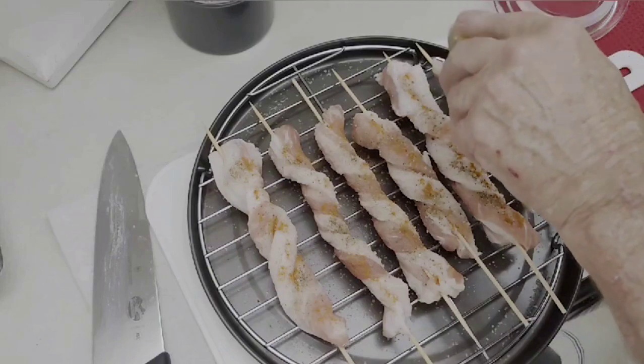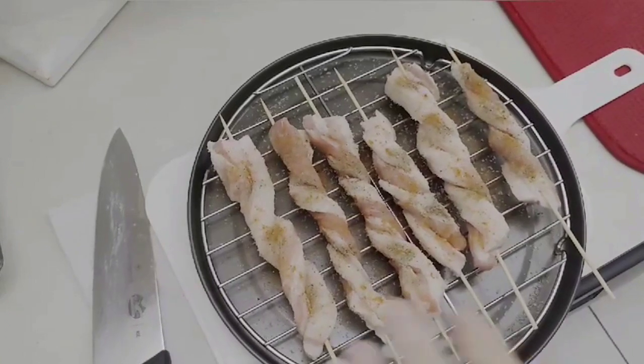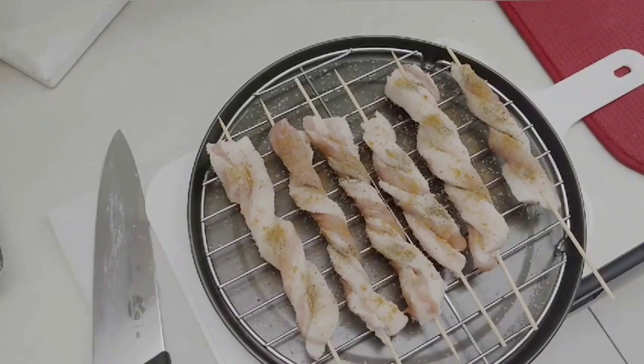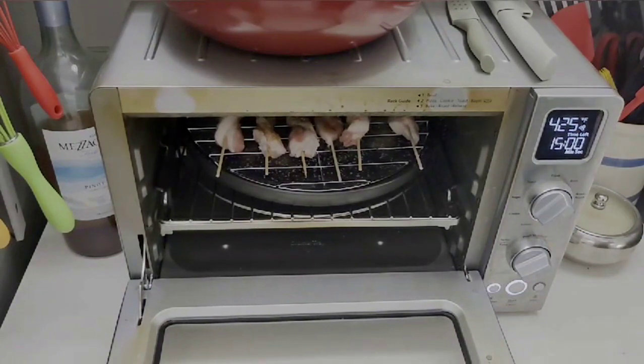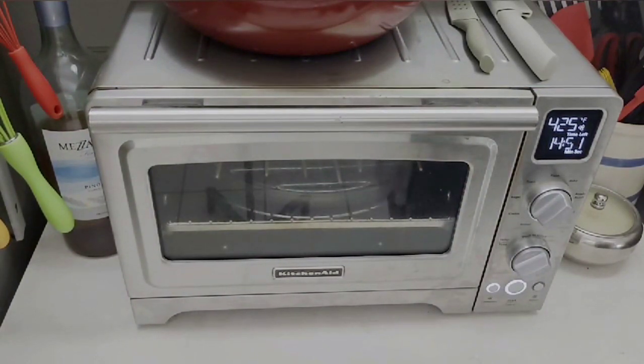Now we have this side done, so we're going to rotate it and do the other side. Once you get everything seasoned up on both sides, I've got the oven preheating to 425°F. I usually use 400°F but I like a little more crispness so I bumped it up to 425°F — you can do it however you like. It's going to take anywhere between 35 and 40 minutes. I usually cook it halfway through and then rotate it. I also put the convection setting on, so we should get some nice crispy pork belly.